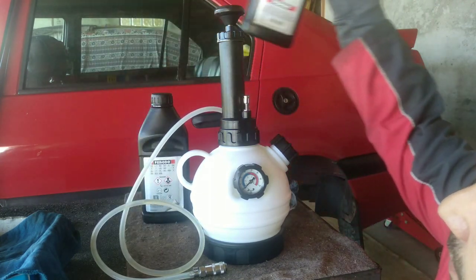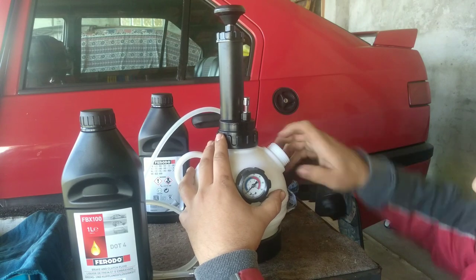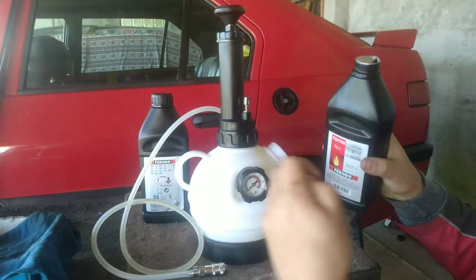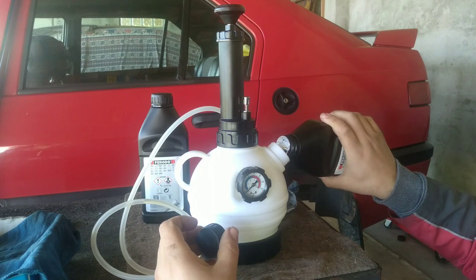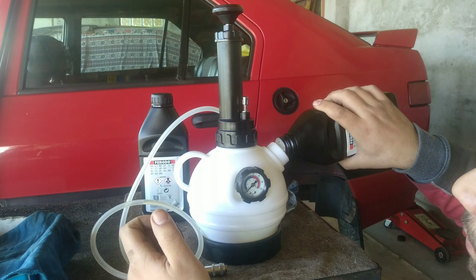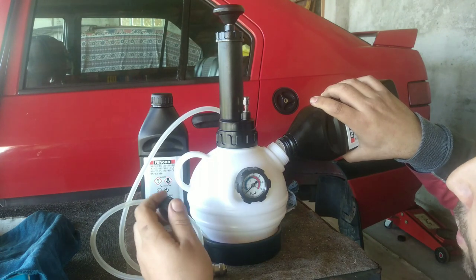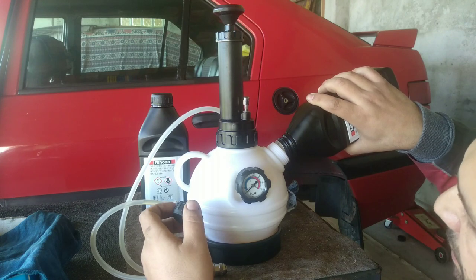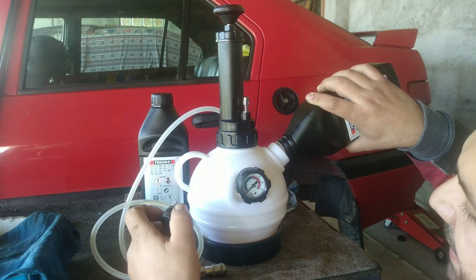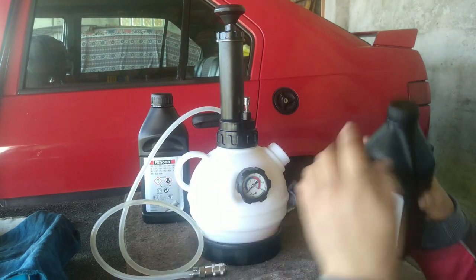It is really simple. You have brake fluid here — I'm not sponsored by this brand, but I like to use it because it's relatively cheap and it's a good fluid. What you want to do is open this container, make sure it has no pressure, and fill it up with the amount of fluid you want to use — normally one and a half liters. The more you purge the better it is for your system.